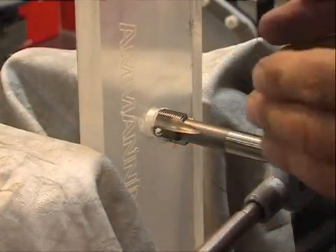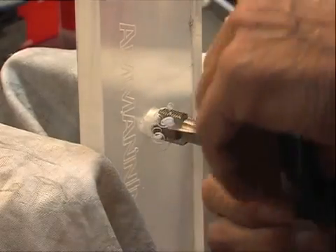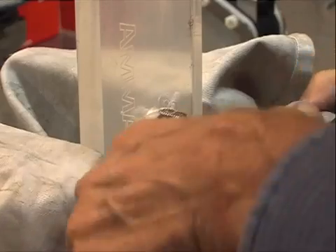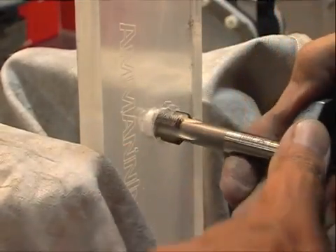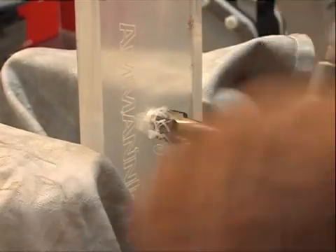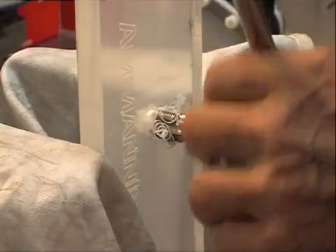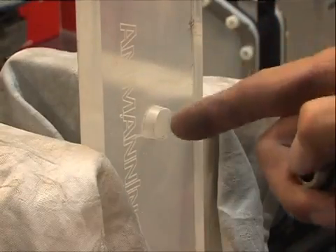Because if you do not enter with 90 degrees, then when you screw your piece on it, you will not be able to have it tight or water tight. There we have threaded the hole.